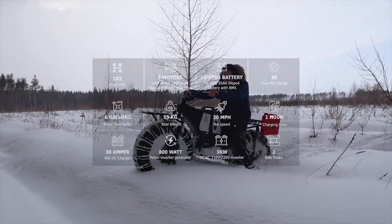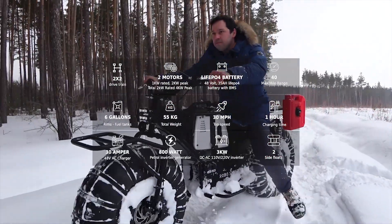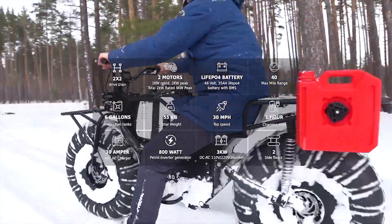The frontal interface panel has USB and 12V slots. You can switch between four-wheel drive and rear drive to save more power.